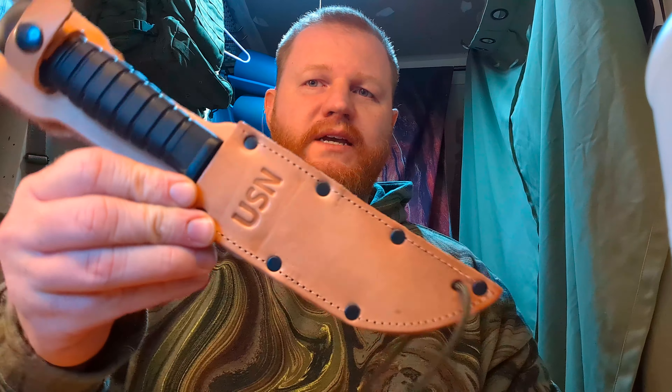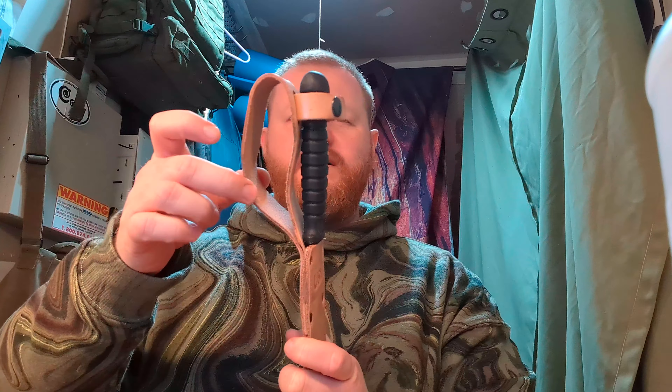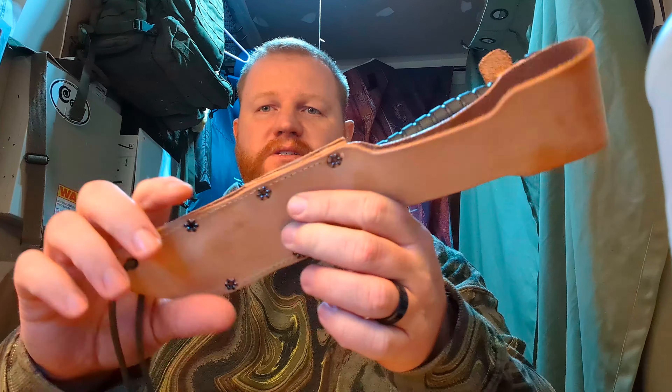So we've got a leather sheath here. It's embossed USN for United States Navy. Got a very generous belt loop here — got to fit over that military webbing belt — and a snap closure. The leather sheath holds this knife pretty good, and they put an OD green paracord lanyard on there. It's stitched here as well as rivets.